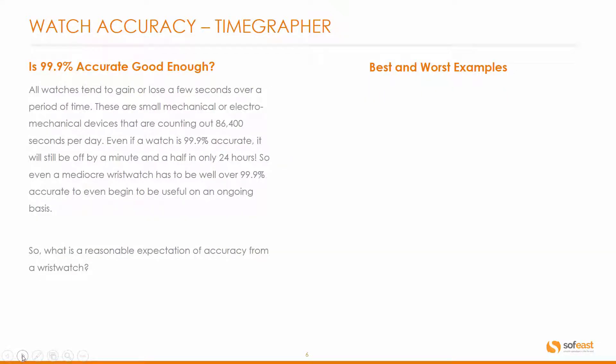Now we may talk about accuracy in terms of percentages. The question is: is 99.9% accurate good enough? Well, even if the watch is 99.9% accurate, it will still be off by a whole minute and a half in just 24 hours. So even a mediocre wristwatch has to be well over 99.9% accurate to even begin to be useful on an ongoing basis.